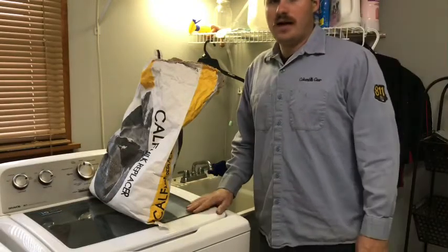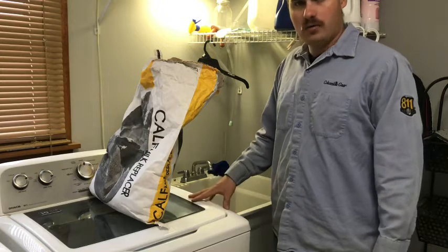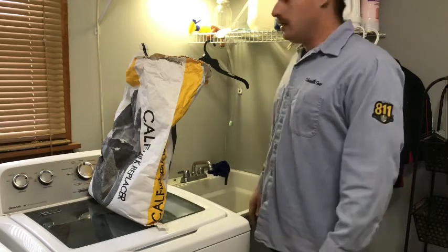Welcome back to the channel. I figured I'd do a quick video showing how to feed bottle calves milk replacer — how to make the bottles, and then showing how we feed the calves.